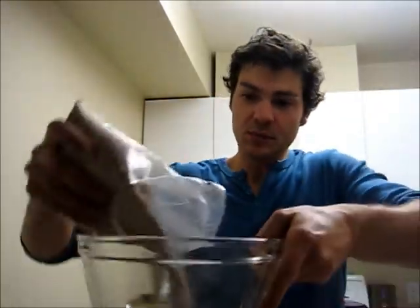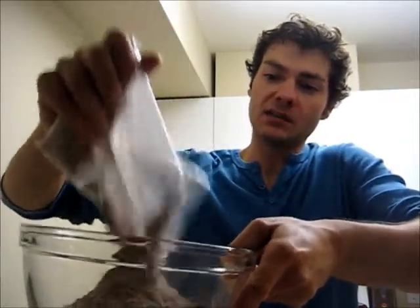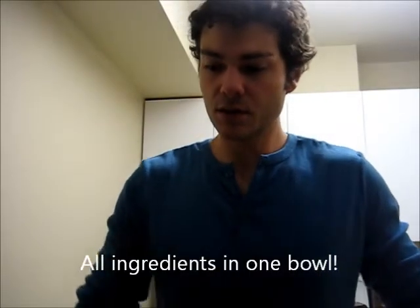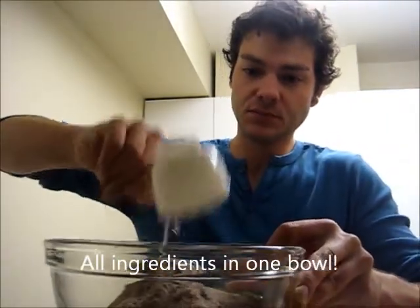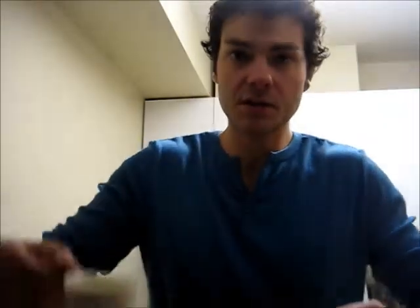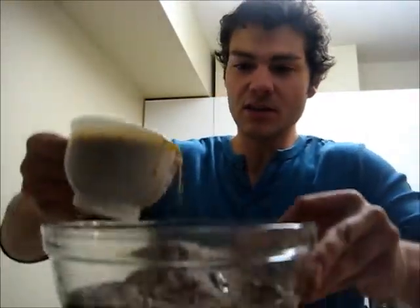This is the mix — just dump it into the bowl like so. This will make 24 cupcakes. Throw your half cup of oil in like so, and then the special ingredient: Bailey's. Just like that. See how easy this is?